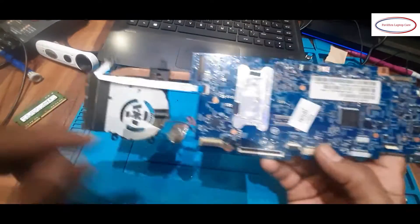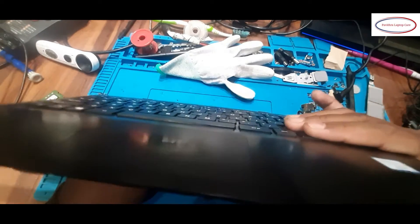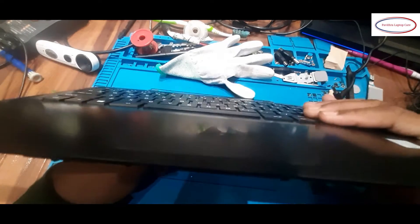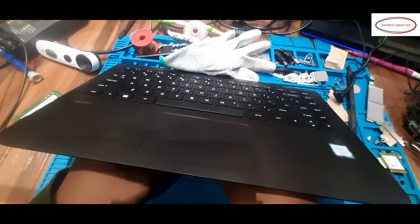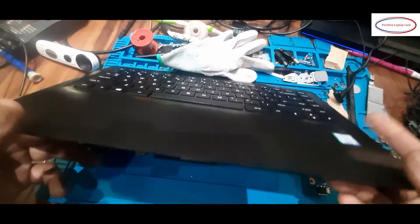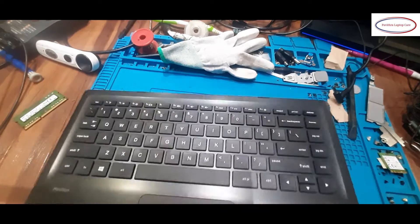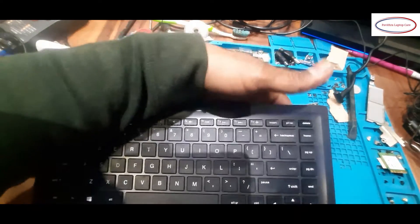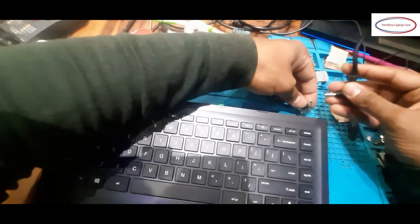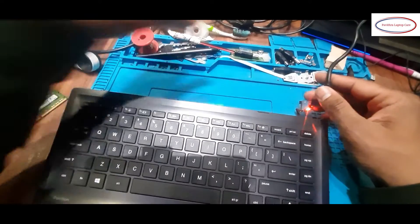I have taken out the DC jack and power button. I will connect the keyboard and check once more. Here is the indicator light — it should glow. Let me check the proper connection. I fixed it. For security I put on my gloves. I am going to apply power now. Here is the light glowing.